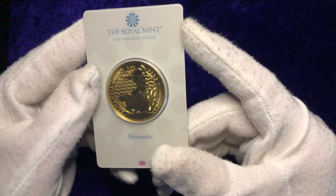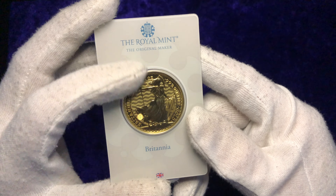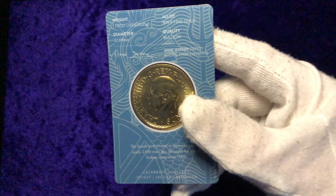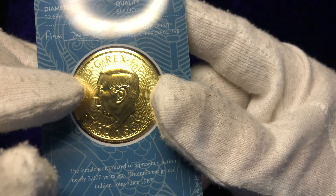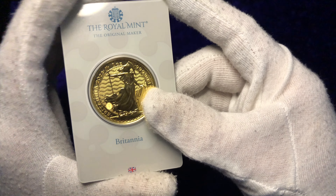Is this one ounce gold Britannia coin one of the best gold bullion investments you can buy? Hello future investors and welcome back to another weekly episode. Today I'm going to be talking about and reviewing this stunning one ounce gold Britannia coin from the Royal Mint. More specifically, this is a 2023 King Charles III gold Britannia coin, and what a beautiful piece it is.